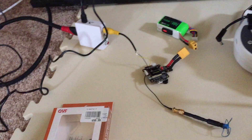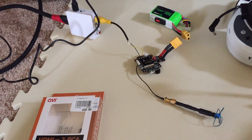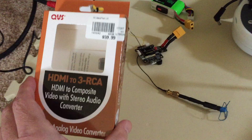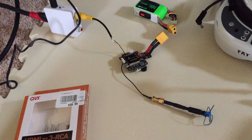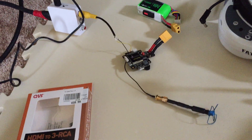Anyway guys, just wanted to throw that out there. Any questions, let me know. I'm also going to put links to this converter and try to put any other information I feel is pertinent. Thanks guys, bye.